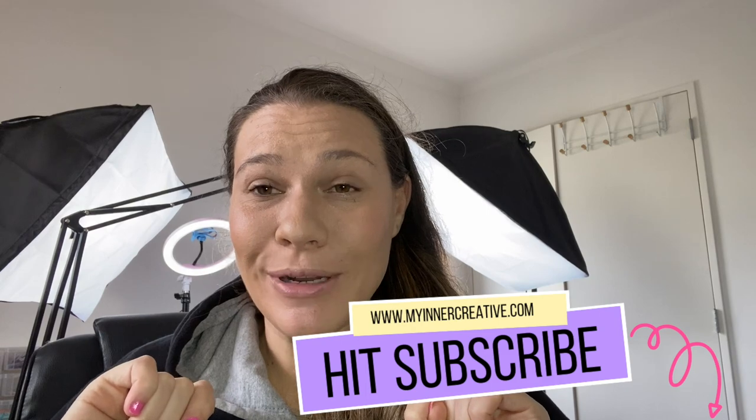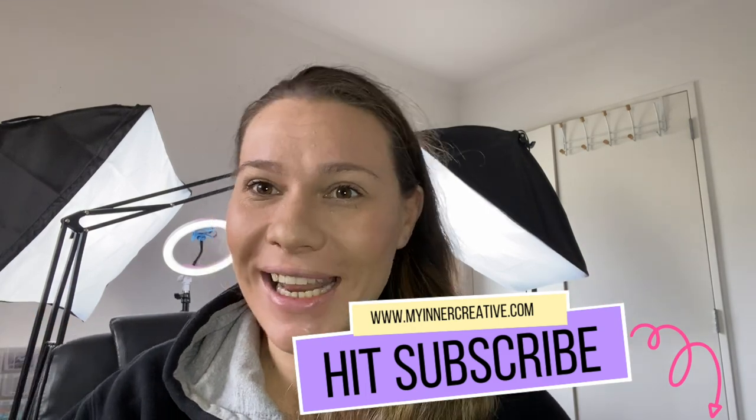Hi guys, welcome! If this is your first time here, please hit the subscribe button down below. We're heading into Thanksgiving, and what I would love to know is what are you most thankful for? We're going to be doing a really crazy fun new bullet journal Thanksgiving spread, and you can get the free printable in the comments below — just click on that free printable and download it.